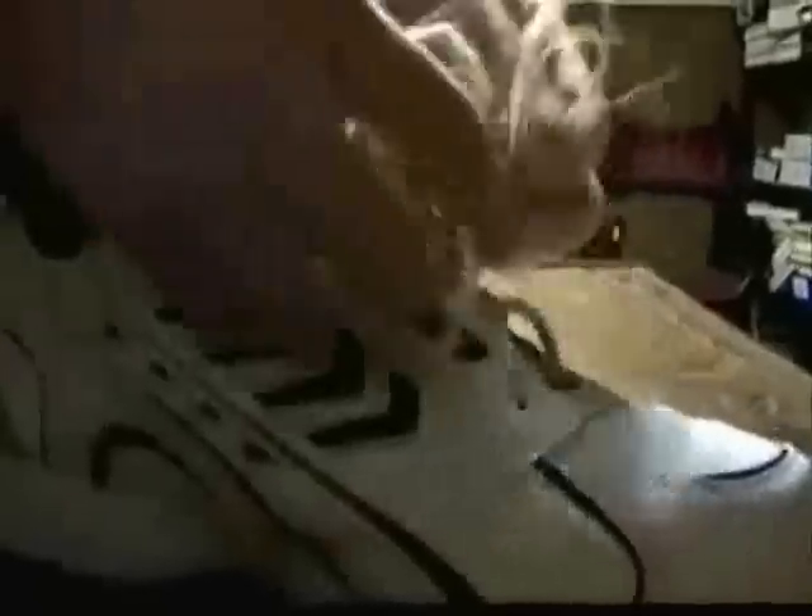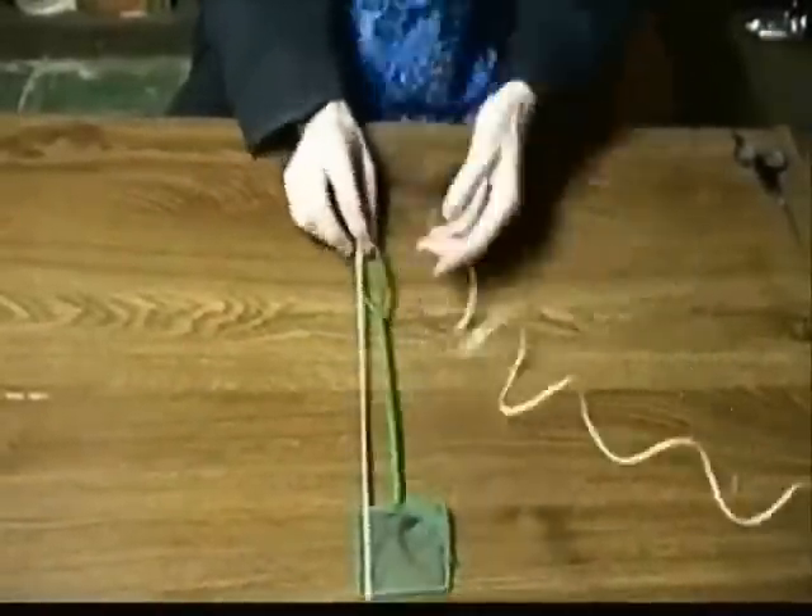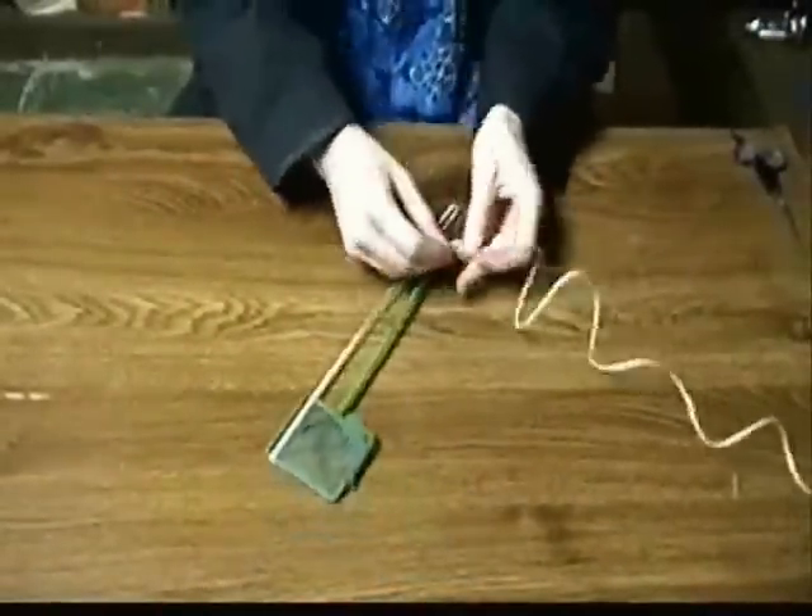First up, you are going to want to get yourself — no, not a boogie — a rubber band! Now you want to get yourself some string. And last but not least, you want to get yourself a fish tank net! Stretch the rubber band over the fishnet, and then tie the string to the handle using a double knot.